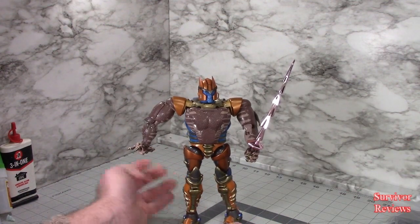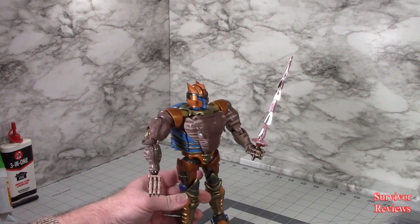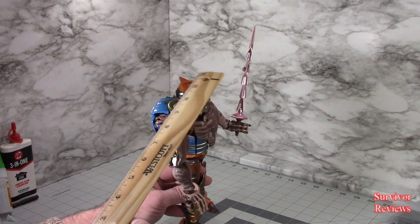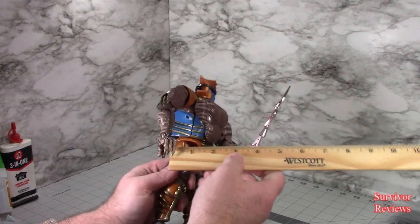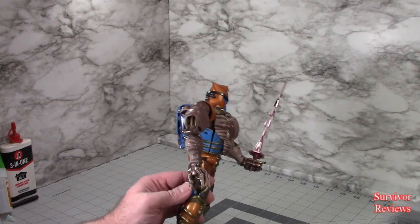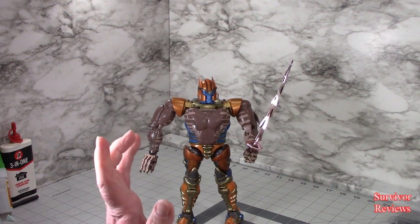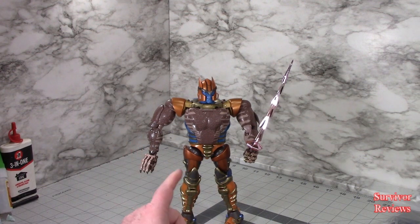Let's do scale comparisons and then we'll go into transformation. He's measuring in at right about nine and a half inches to the top of his head. Shoulder to shoulder, we're going to call it four and a half. Depth wise, let's call it three. So he's a hefty little feller. Let's get into scale comparison and transformation next.